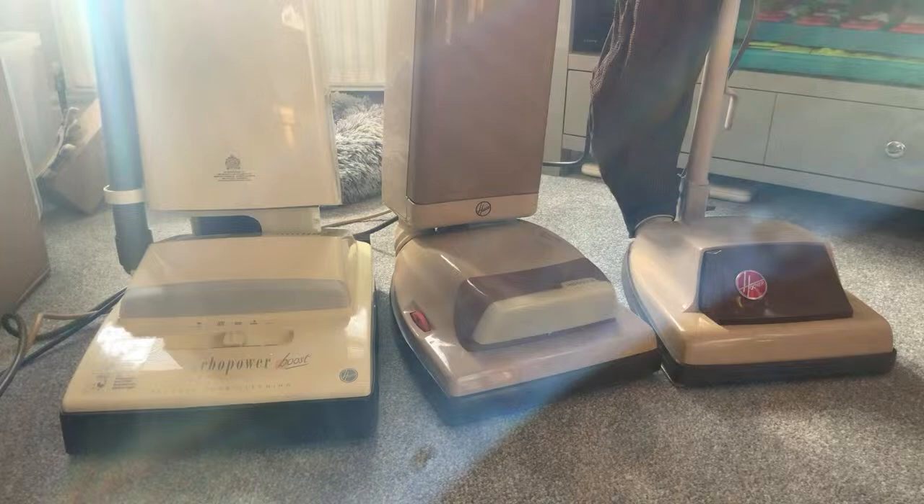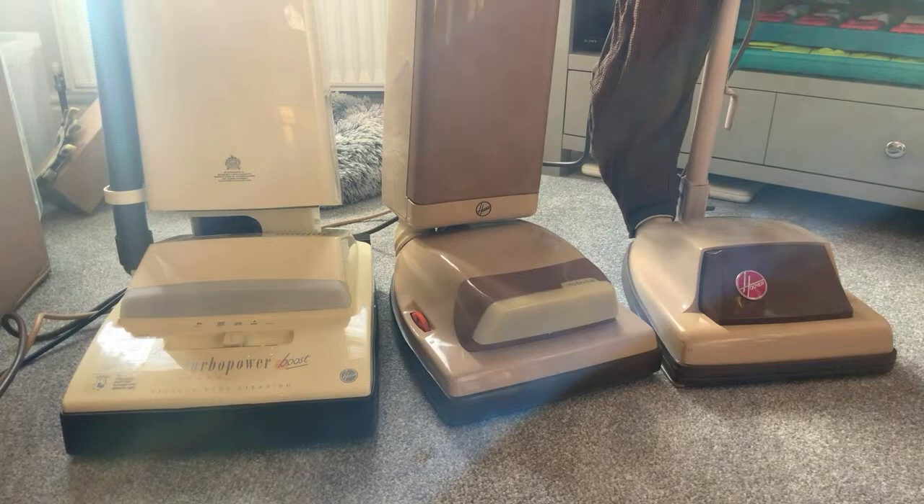You can block folks from eBay. If you get mucked about, block them and then they can't bid again. You go into your block buyers and bidders list, put their eBay name, and if you list something else they can't bid on it. I have no plans on selling that Turbo Master yet.